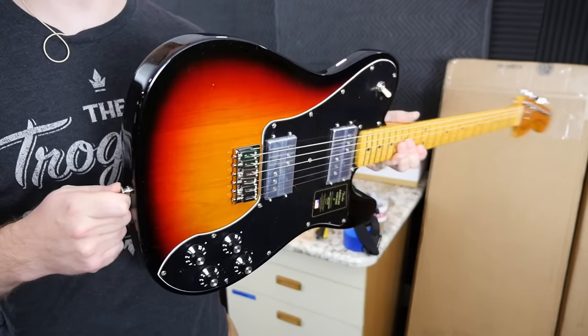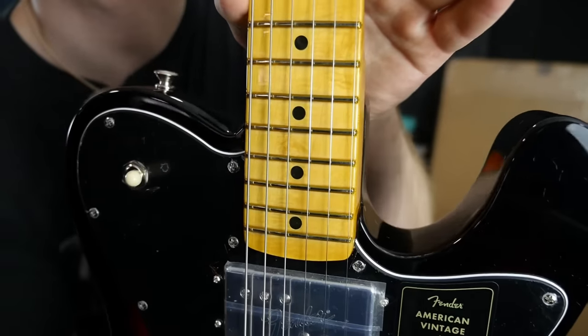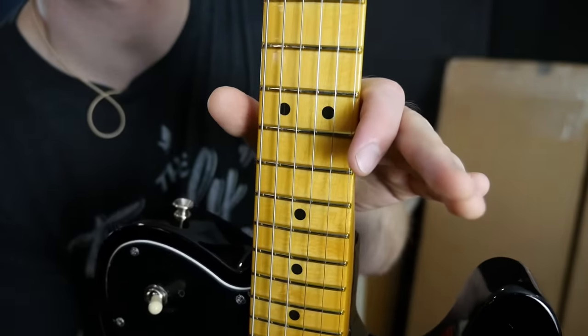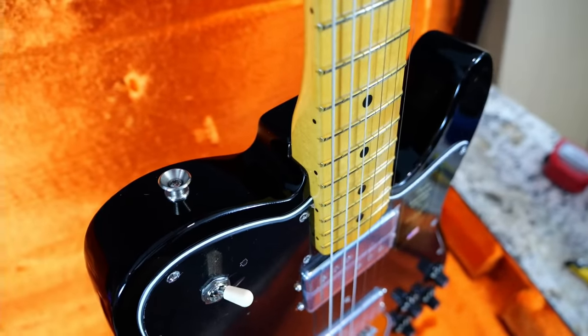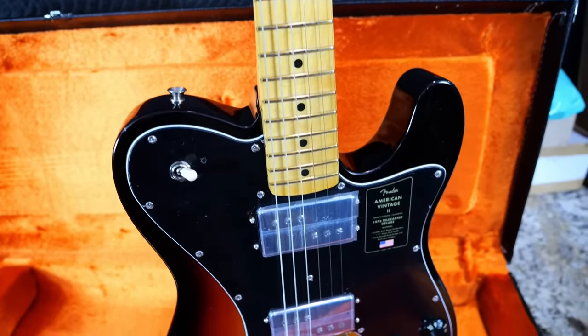This one has a little bit of a chatoyant effect to it, which is kind of cool — I'm glad we swapped it. The dot inlays look centered enough to me, so I think we're all set there. From what I can tell I'm not seeing any neck pocket cracks, so I think this one is in the clear. Now we just need to check the grounding.